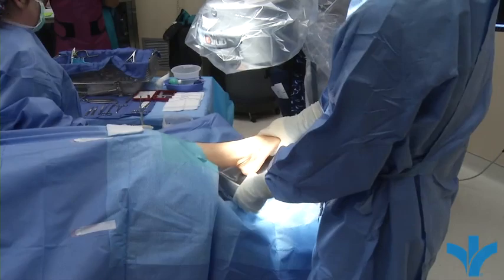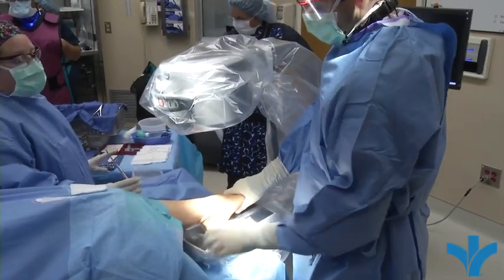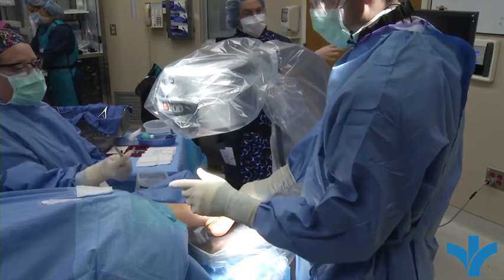This is called a mini C-Arm. It puts out a lot less radiation than big C-Arms do, and it's a lot better for the patient and for the team in the operating room.